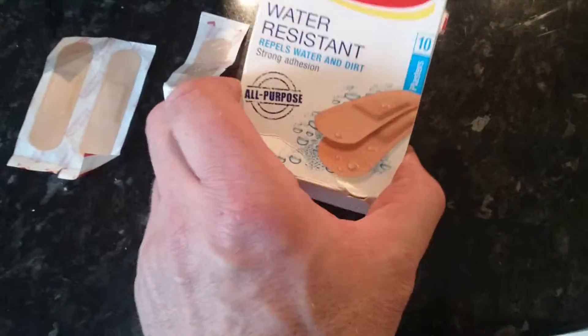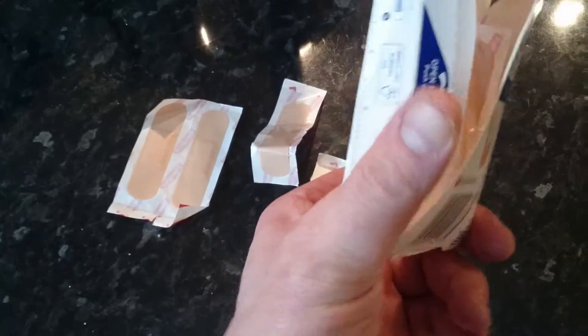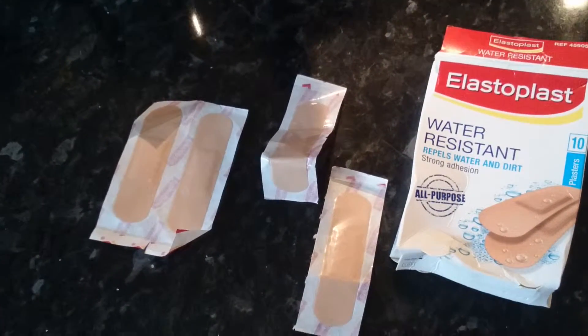But I'm going to try out these Elastoplast. Water resistant, repels water and dirt. So we'll try one on. It's got various stuff in there. We'll try that one and see what it's like.